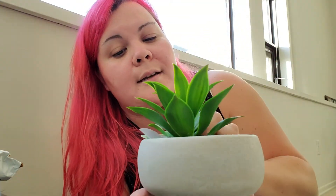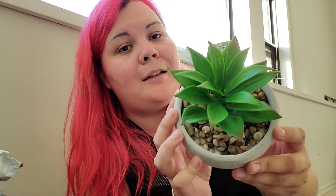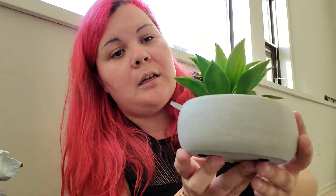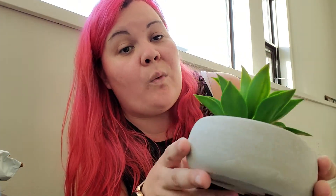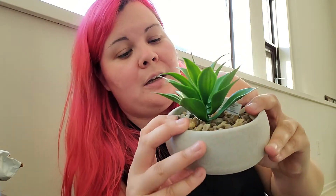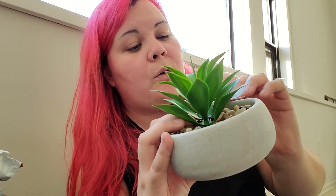The next thing I got is this cute faux succulent — it's a fake plant, but I really liked the pot. It all comes together as one piece, including the little stones on top, and it was four dollars. I thought it was really cute for decoration, so I'm going to find a place to put it.